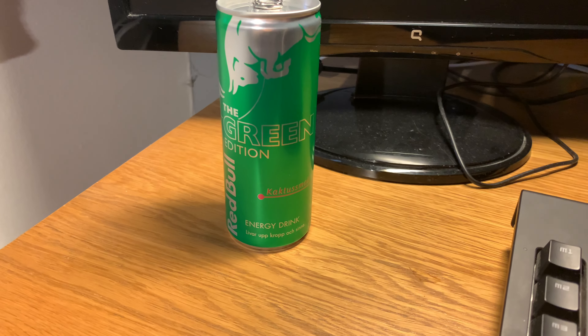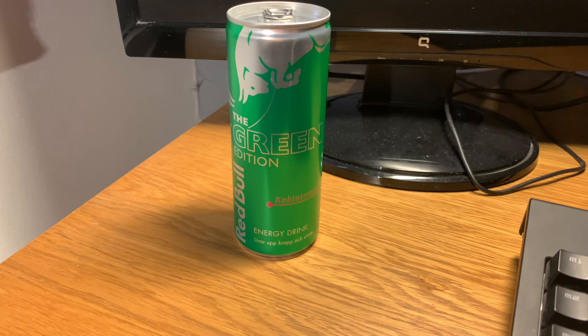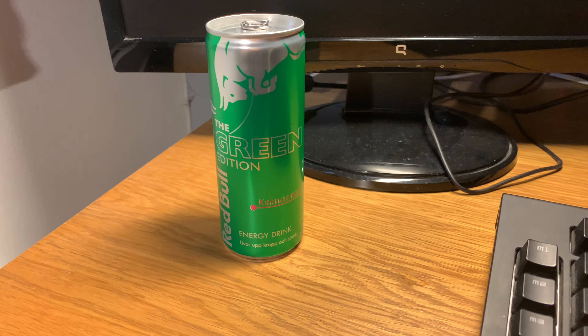What's up guys, Joaquinza here and today I'm going to make a review on Red Bull the Green Edition.